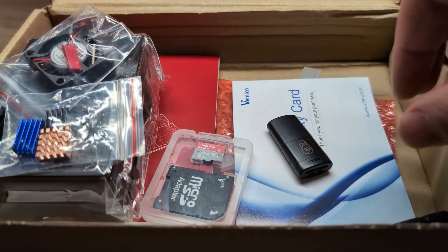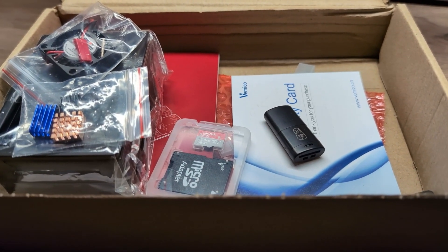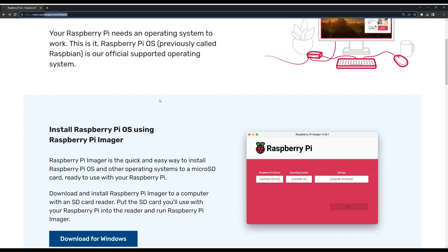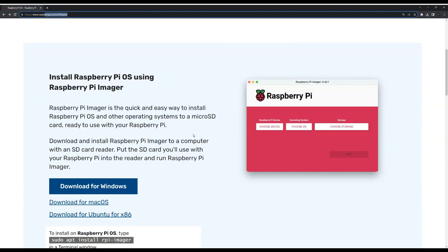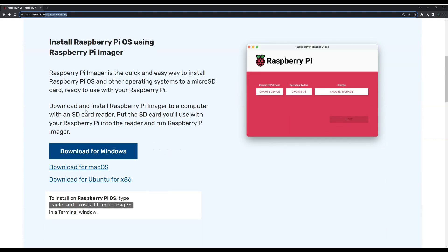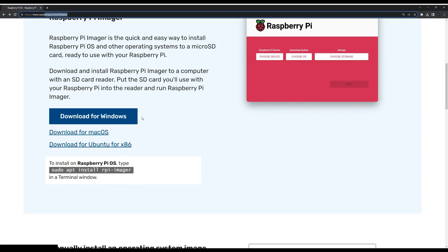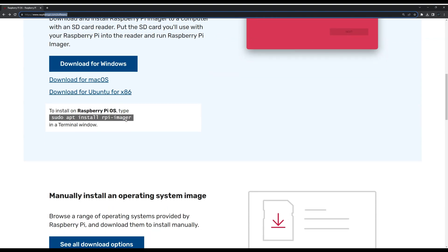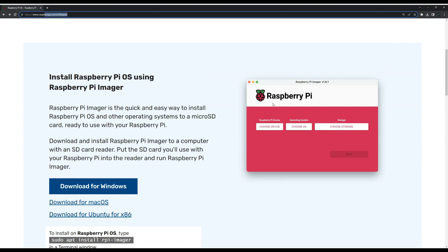Let me show you how you can image your Raspberry Pi. First, you go to raspberrypi.com/software — I will leave the link in the description. The first thing you need to do is download the Raspberry Pi Imager. This is the software you're going to use to put the image on the micro SD card. I'm using Windows, so I'm going to download and install the Raspberry Pi Imager. There is also a version for Mac, Ubuntu, or Linux.